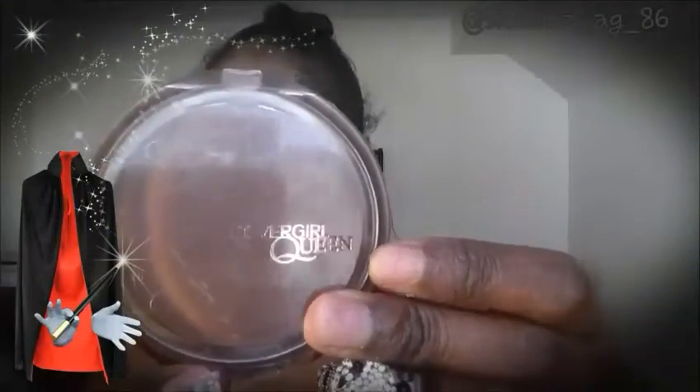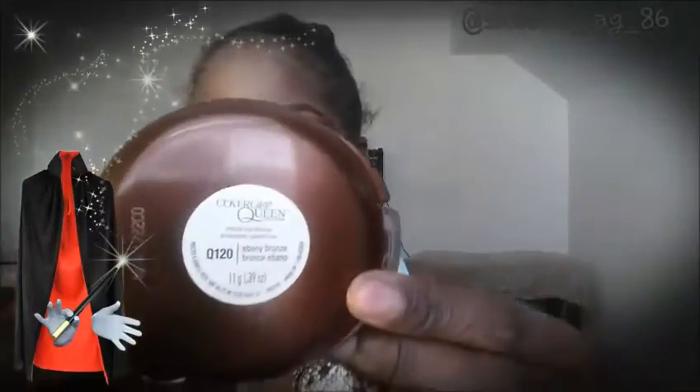Now I'm going to go in with my CoverGirl Queen in Ebony Bronze. I'm going to use this to bronze up my face and bring back some glow and definition — my face looks really flat right now, so this is going to warm up my skin. The brush I'm using is a CVS Color Renewal Stippling Brush.